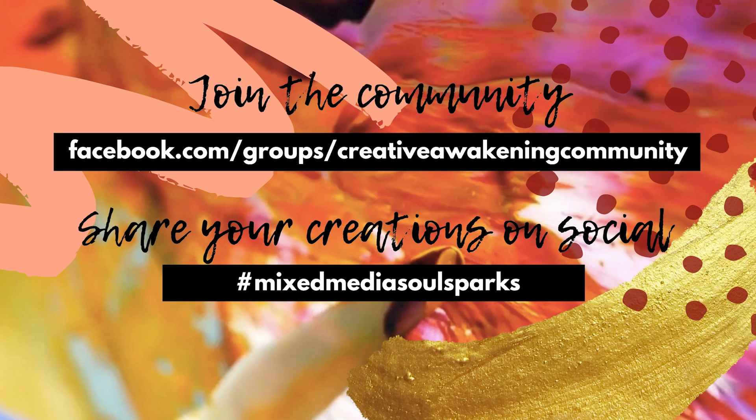Join the Creative Awakening community on Facebook, where you'll be able to post your art, connect with other creatives around the world, and ask questions. Use the hashtag MixedMediaSoulSparks when posting your work on social media.